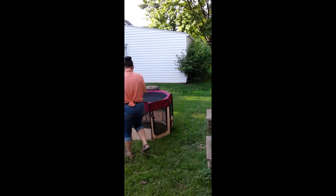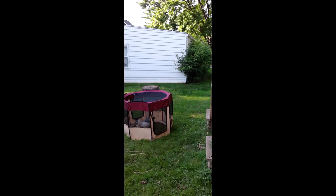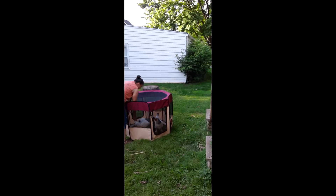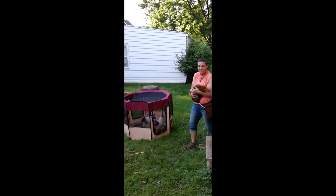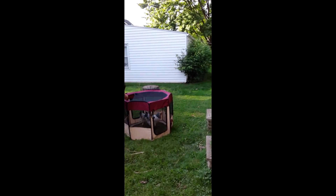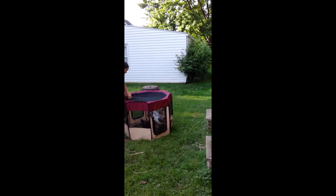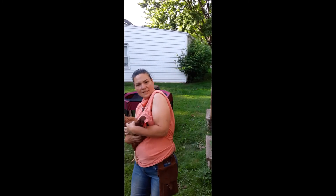Chicken number one. I'll bring you a friend in just a second. Here's your friend. This is a Wyandotte — we have two Wyandotte chicks. Last one. This is a Rhode Island Red.